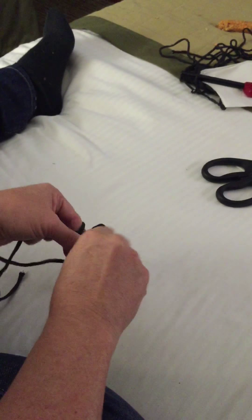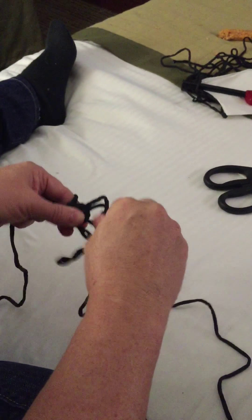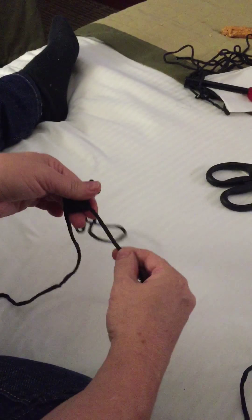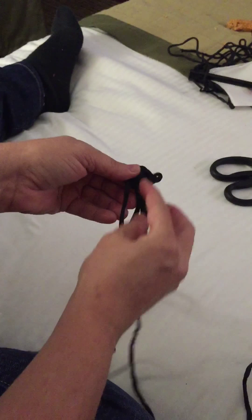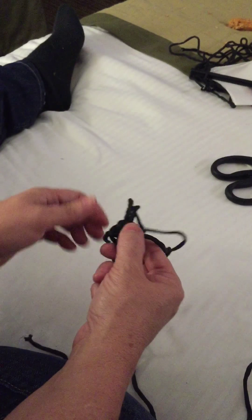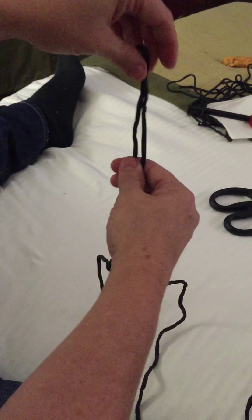When you get back to the bottom, leave four inches to here. Cut this, pull it through a couple of weaves, cut it again, and then burn it. And it'll hang on the door just like that. That's it.